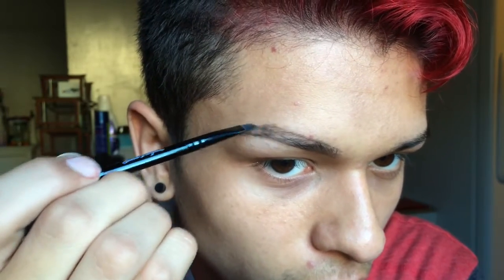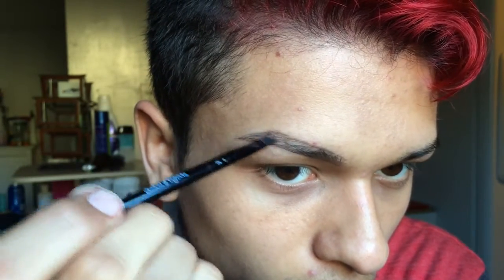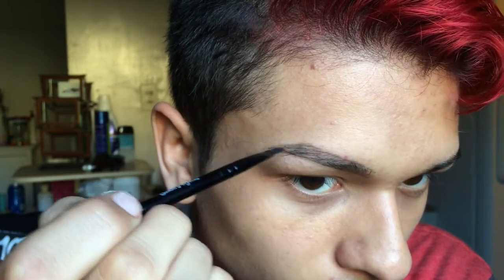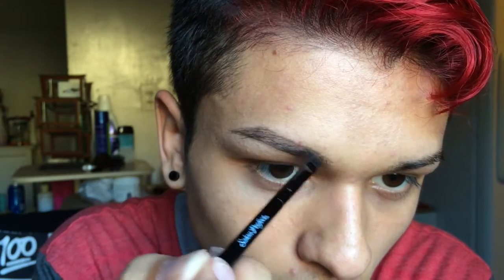Now what I'm doing is filling it in. The end of the brow is supposed to be darker than the inner part, but I kind of didn't really fill it in dark enough.